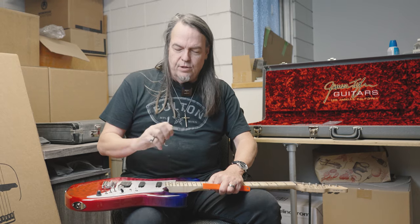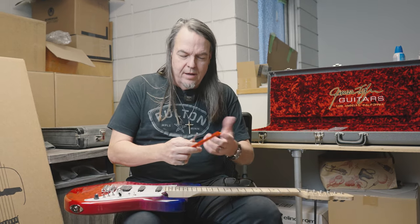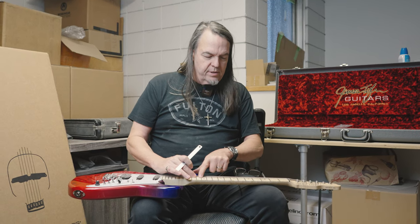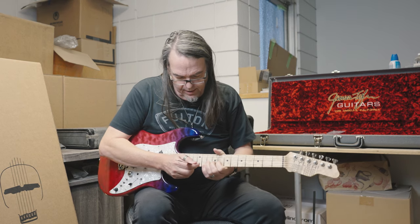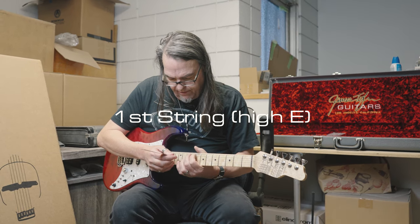Now imagine we've set it fairly straight - this is an exaggeration - but imagine these are your strings. In shipping it dries and pulls forward and now the action is too high. So what some guys have been doing is lowering the action, and what you're doing is lowering it right into buzzing. What you want to do is straighten the neck. I thought, what if we include a millimeter scale with every guitar? We send you an Allen wrench on purpose, and Jim spent many years working with Hipshot - we have a hex truss rod nut with plenty of room.